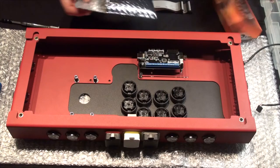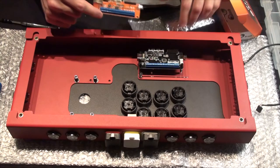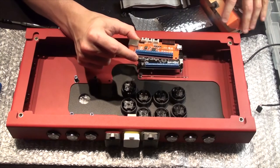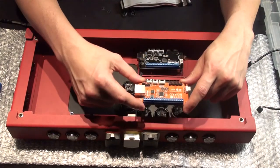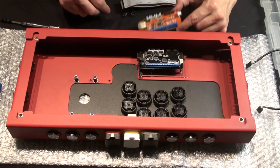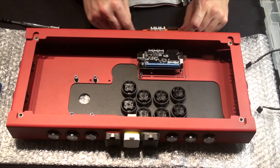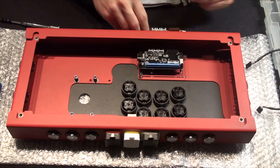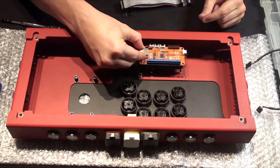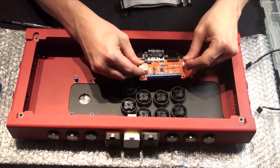We're going to take our retro board out. Be careful how you handle it — try only to touch the edges. If you have an anti-static mat or wristband, use that. Instead of trying to mount it directly on top, which would be nice, I just can't get it to work — not with the cables installed.